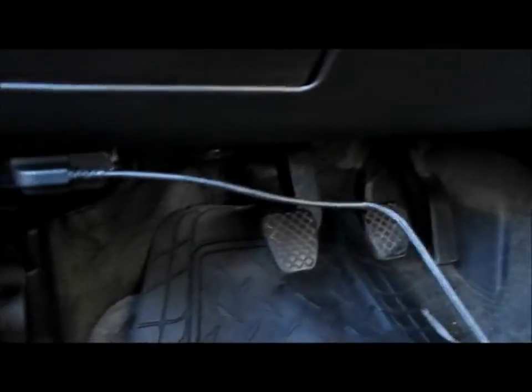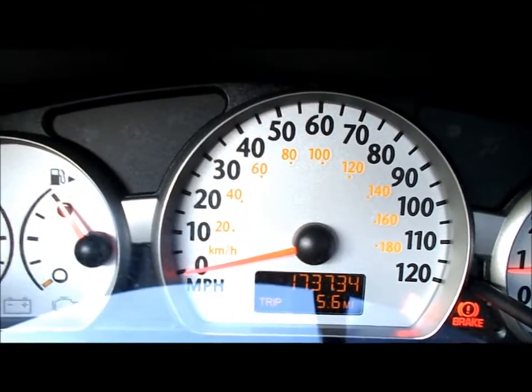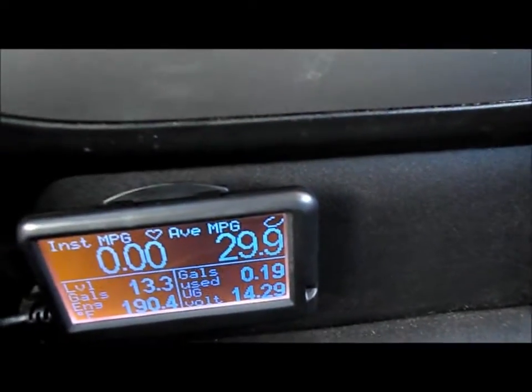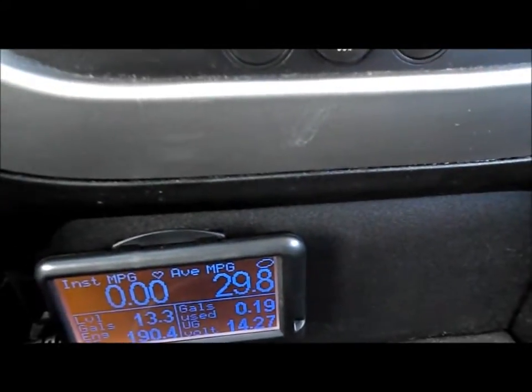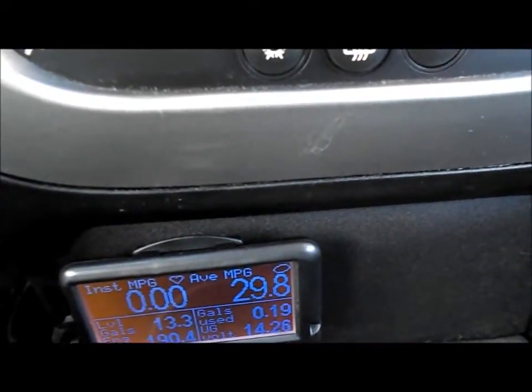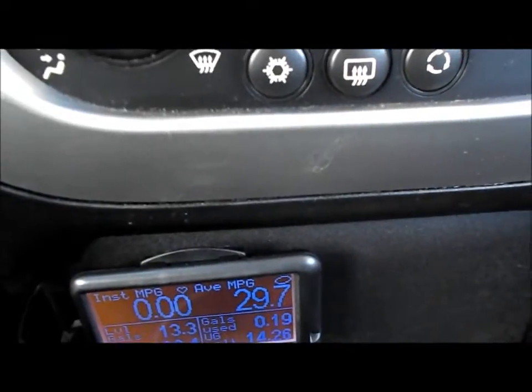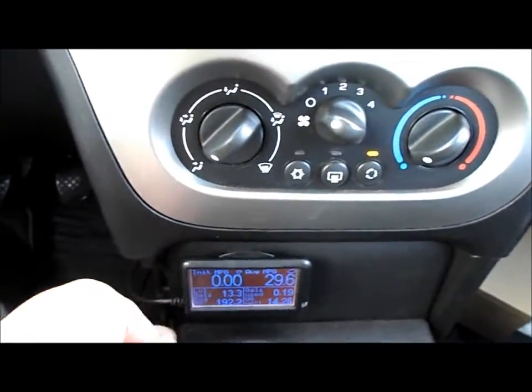I'm home — traveled 5.6 miles according to the device and getting 29.9 miles per gallon. That's pretty good because in my Cobra I'm getting about 12, my Z06 is like 14, and my Econoline is about 10. Here's where I mounted it — it's all right, not too offensive, pretty clean.